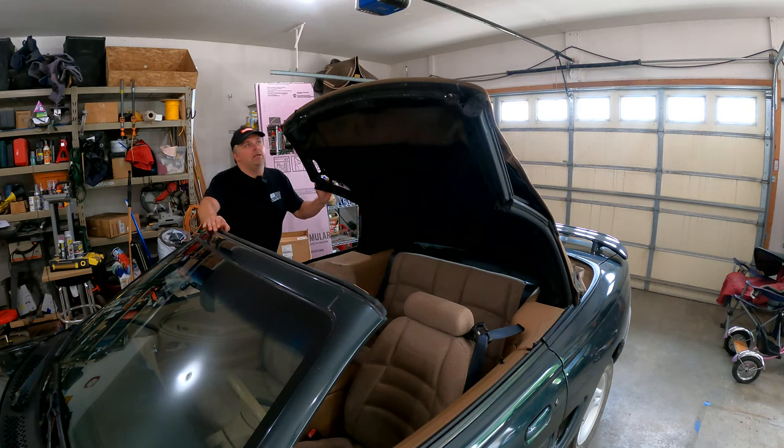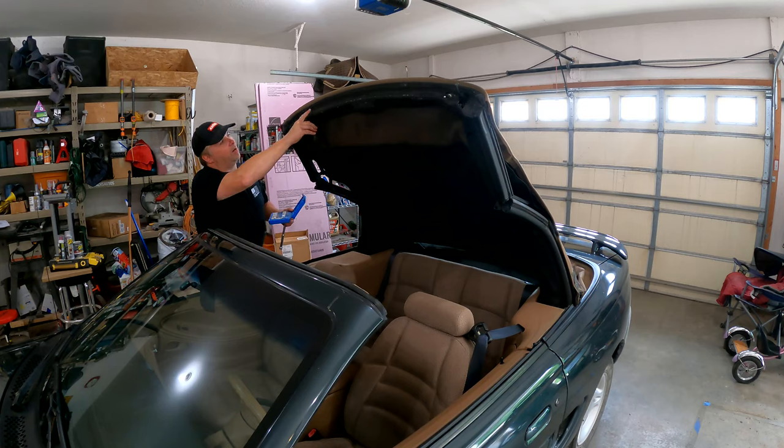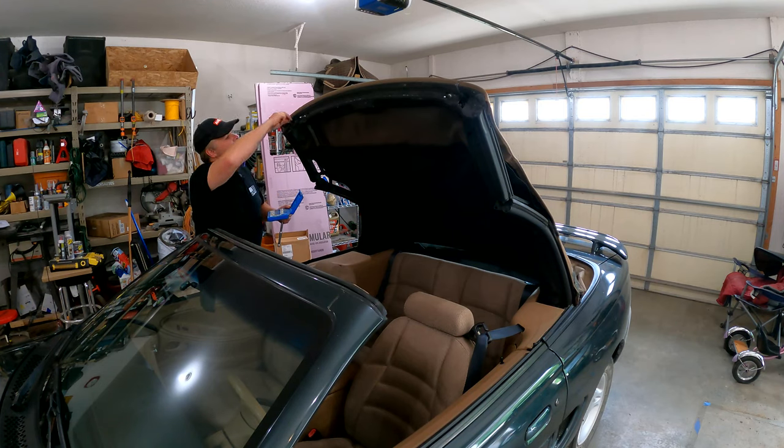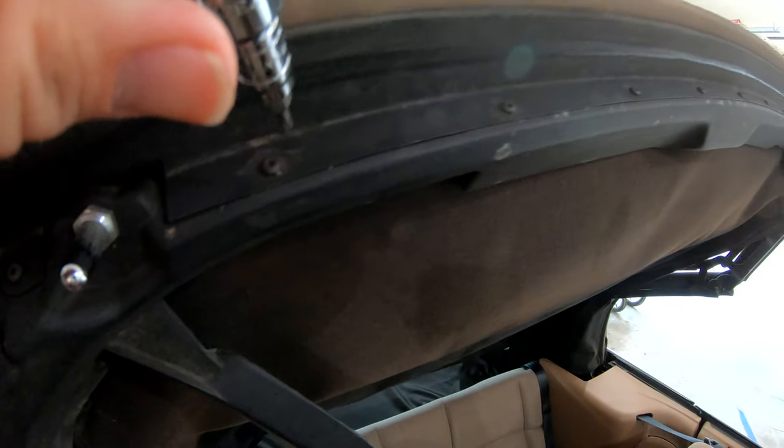Our first step here is there are a number of Torx screws we have to take off. These trim pieces come off on both sides, and then this front steel metal header piece comes off — that's going to allow us to gain access to a number of staples under here that hold on this front piece. Looks like these are all going to be T10s along the top here, and then there's a pair of larger ones which look like T20s for the side piece. So let's go ahead and get all these off.